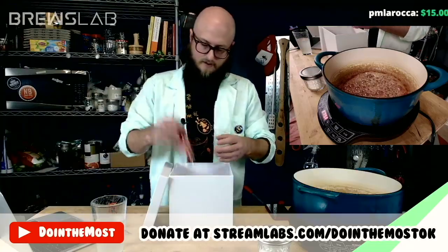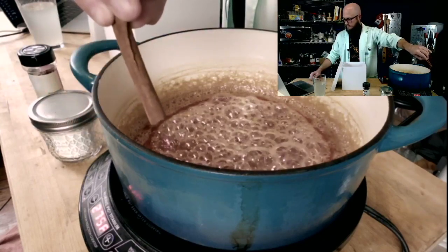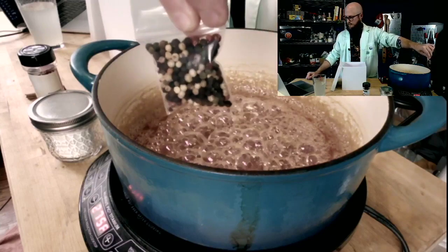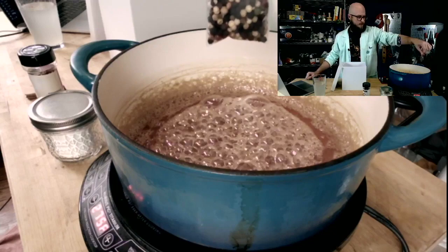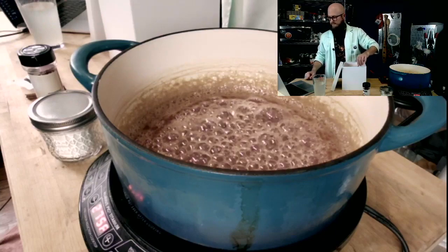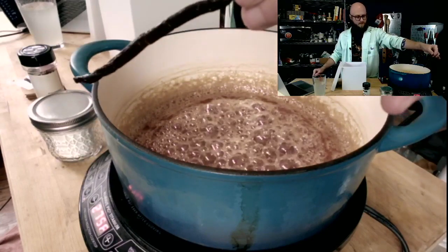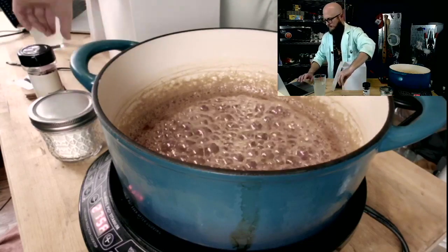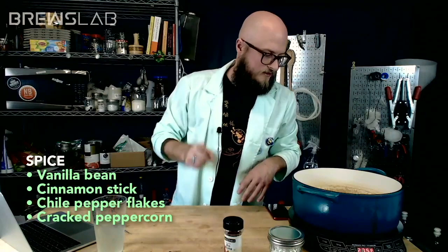First off in our spice box: red pepper flakes, crushed red pepper. Our second spice option is a cinnamon stick — I'll put the whole cinnamon stick in if this is the option y'all go with. Our third spice option is peppercorns — we'll have to crack those to add in, and we'll add the whole packet, which contains white, red, and black peppercorns. Our fourth and final option is a vanilla bean — one whole Madagascar vanilla bean — and the whole room smells like vanilla right now. We will seed and chop the whole vanilla bean if you choose it.